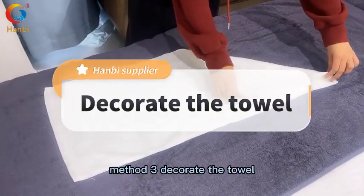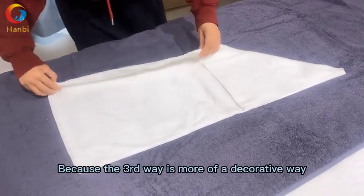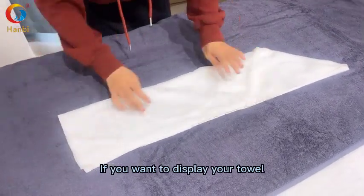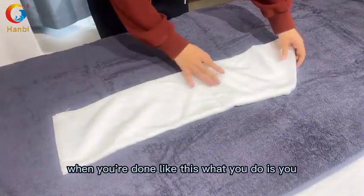Method three: decorate the towel. This third way is more of a decorative approach. If you want to display your towels and have them all look really nice when you're done, this method is for you.